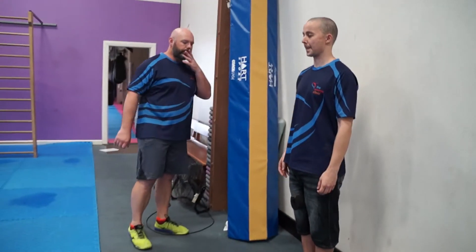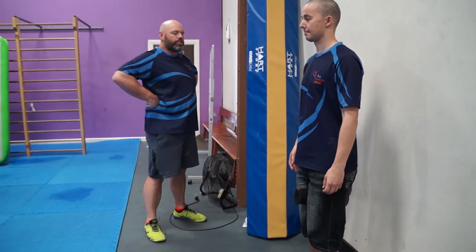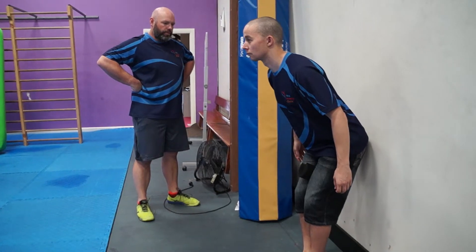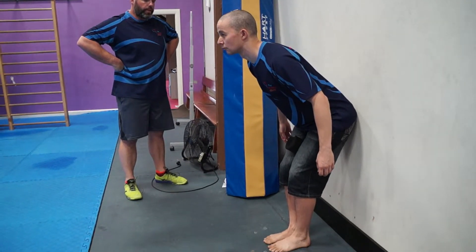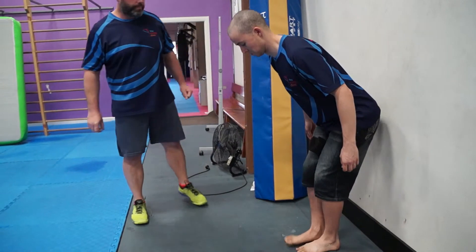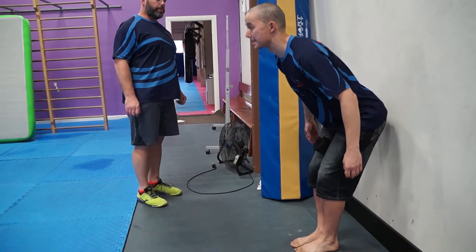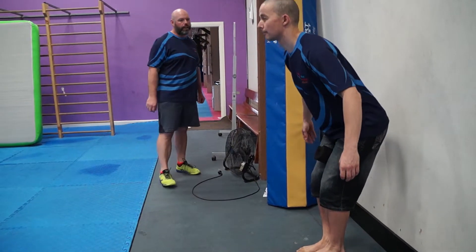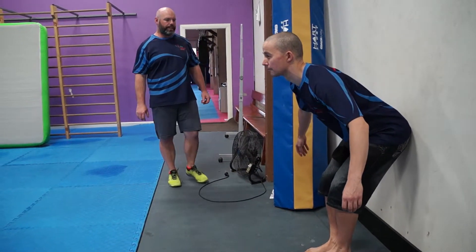Paul's going to stand about a foot length from the wall. He's going to soften his knees very gently, slightly bent, and then drive his backside back to touch the wall. Once he's touched the wall, we'll get him to shuffle forward a little bit more, and then he's going to stand back up and try again — soft knee, then push his backside back, keep pushing it back until he gets it.